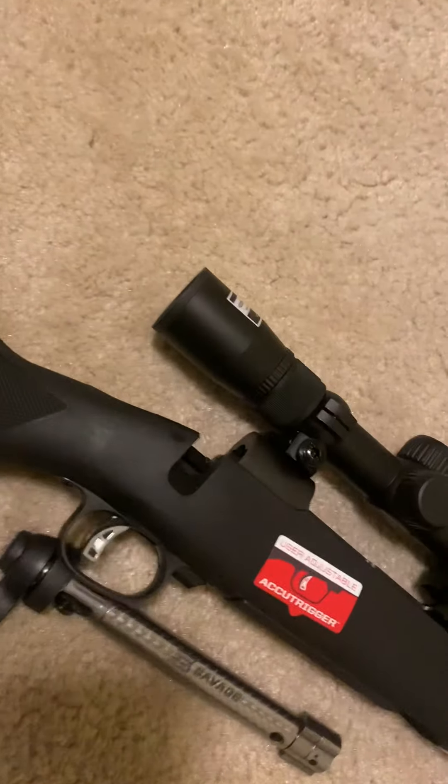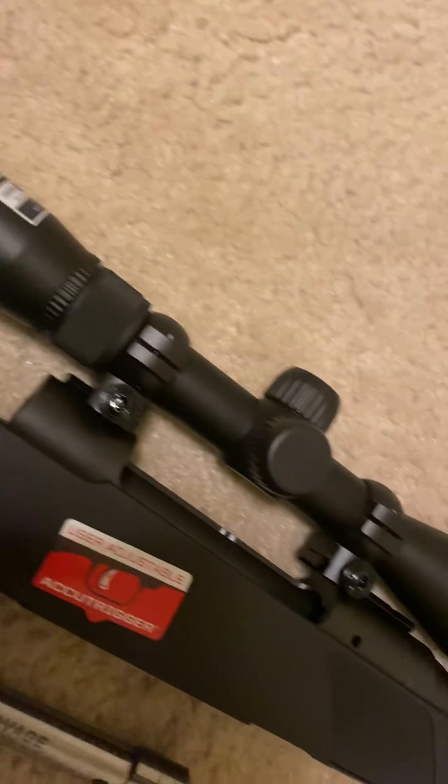I haven't shot it yet. I haven't even bought any bullets for it yet, but man, I cannot wait to get this thing to the range.